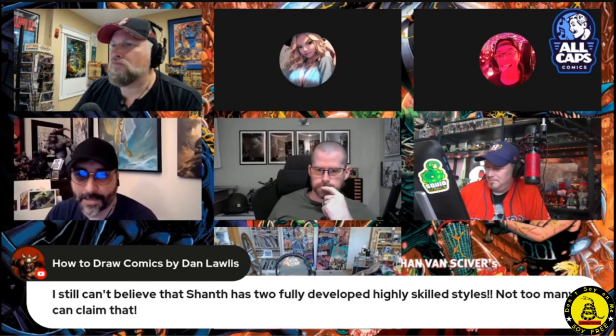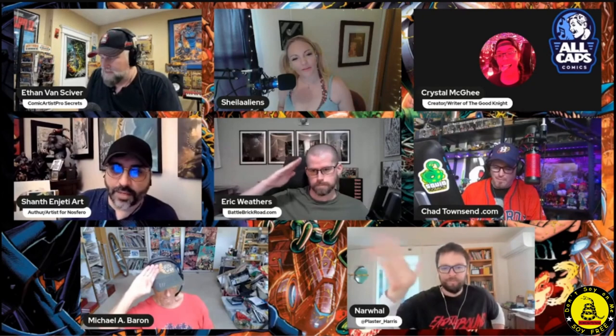Thank you guys so much. And Ethan, thank you, Comicsgate. I'll see you guys soon. Where can they find you, Sean? They can find me on YouTube at Shonth and Jetty Art. I'm also on Twitter. So give a follow, give a sub, and I'm going to be back to streaming soon. I'm just kind of in the middle of printing and getting everything organized. And Nosfero's going to be a banger — you heard it here first. Springball will happen. It's going to happen. Too many signs. So we're going to do it. Everybody really likes it. Good luck. Thank you, Sean. Thank you so much, guys. Take care.